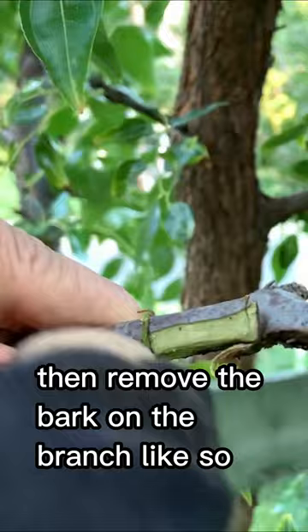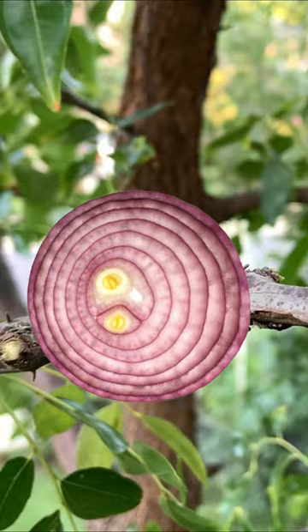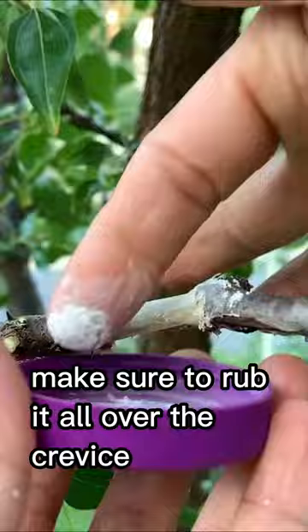Afterward, get a piece of onion and rub it on the branch. Then get a rooting hormone and rub it on the branch like this. Make sure to rub it all over the crevice.